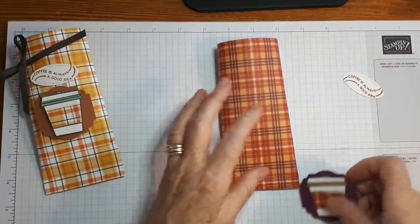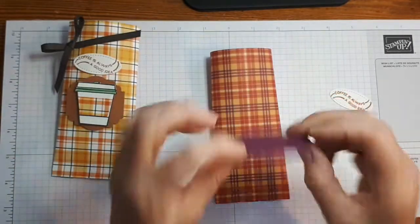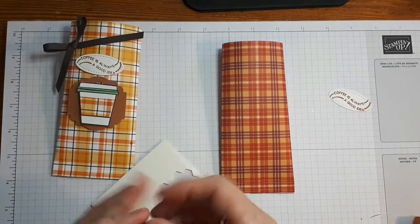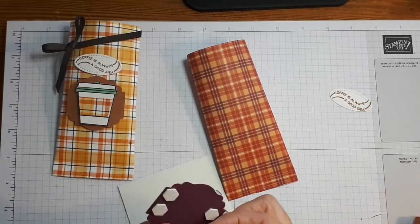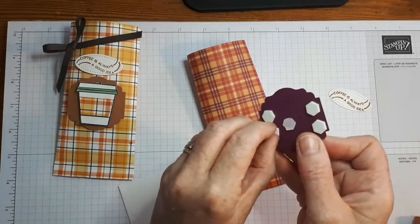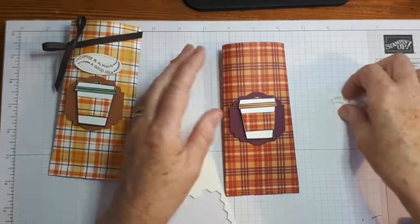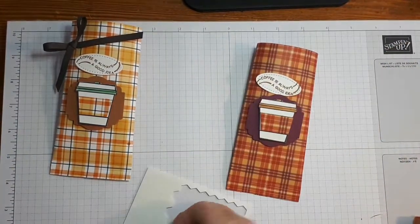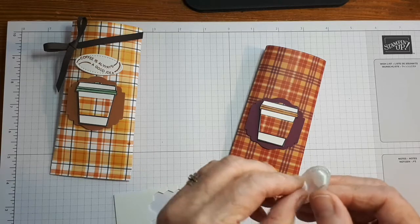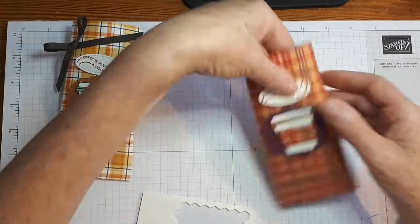Last but not least is our ribbon. The way I did this is I put my dimensionals down the side here so it sort of sits that way. Just sort of halfway down, and then a sentiment right there. You can just stamp that sentiment and have it straight — a straight cut if you prefer, rather than using a die. I like the shape, that's all.